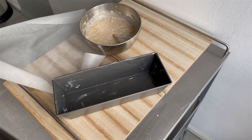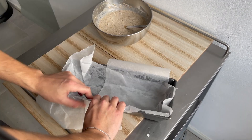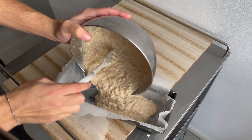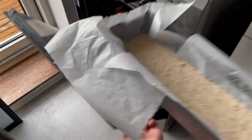We're going to butter up the cake tin and then line it with some parchment paper, because we don't want the banana bread to stick — nobody wants that. Then pour in your mixture and make sure you get all of it in there.